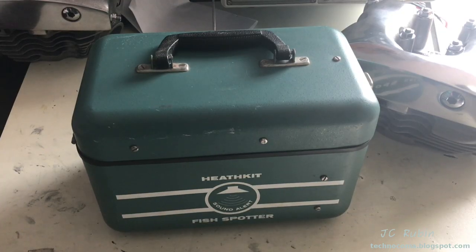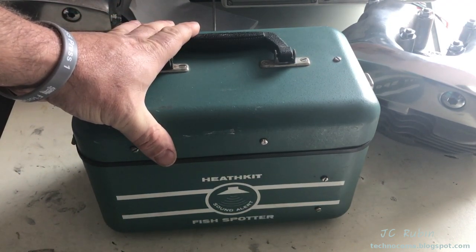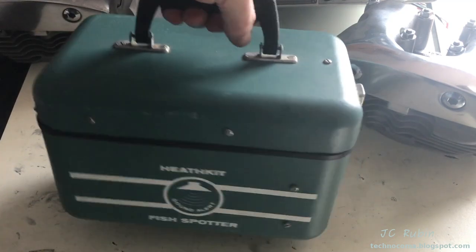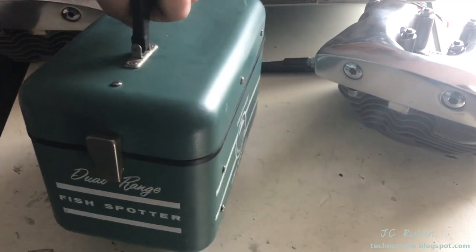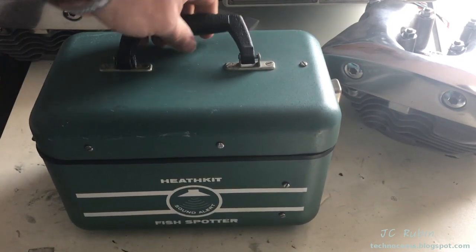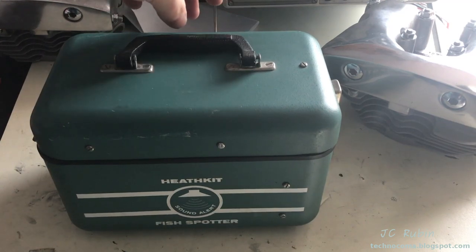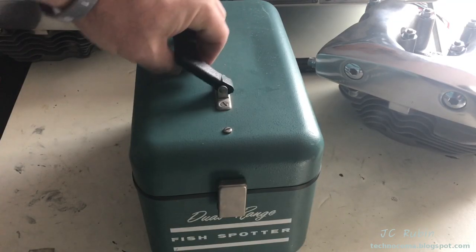Today I'm going to be making what is probably my weirdest Heathkit video of all time. This is the Heathkit FishSpotter — a dual range fish radar, probably from the 60s or early 70s. I don't know how long they ran for. I picked this one up in basically mint condition. I got this for Chris, who has been in previous videos, as a Christmas gift.